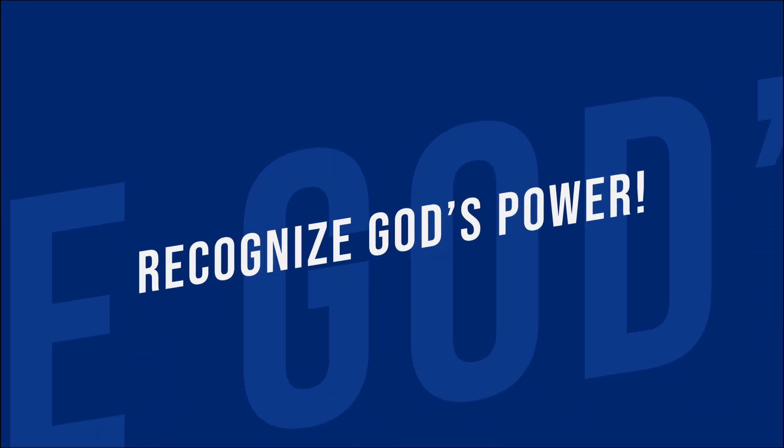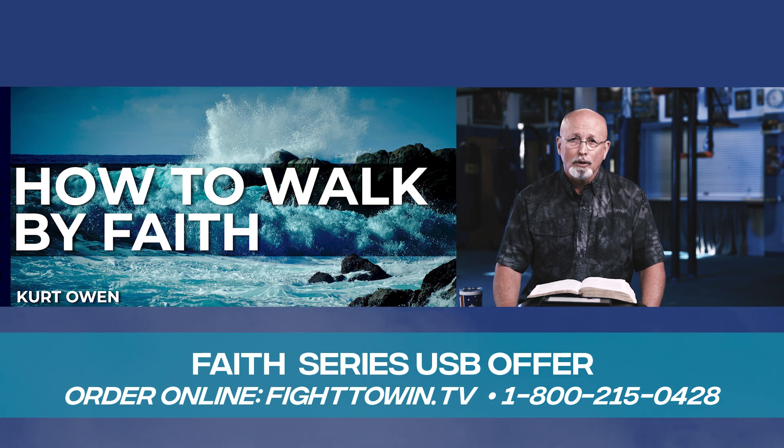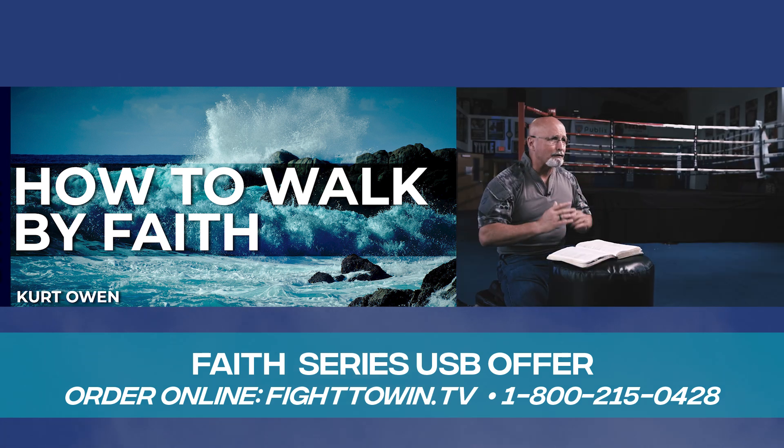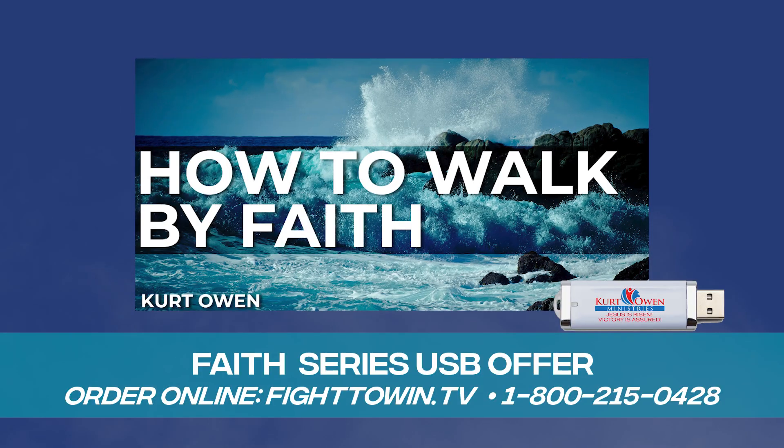Remember, Jesus is risen. Victory is assured. Put your faith into action and recognize God's power in your life. Learn to trust God in every situation, knowing he will guide you into his will and purpose for your life in this powerful teaching series from Pastor Kurt Owen. We're offering this series on USB as our free gift to you.